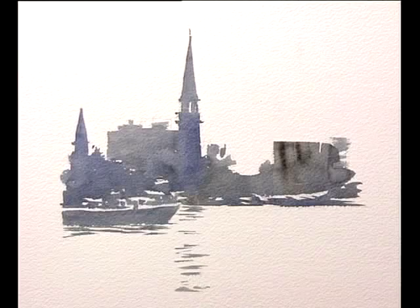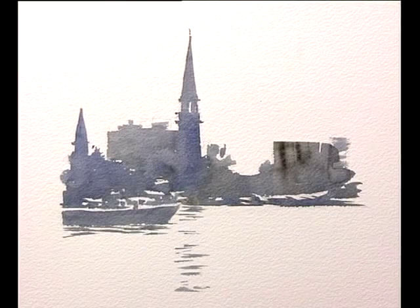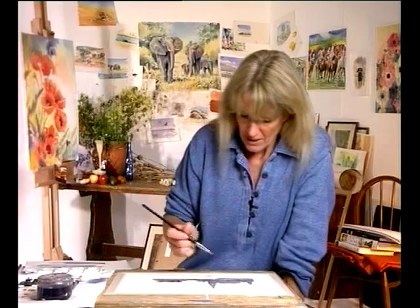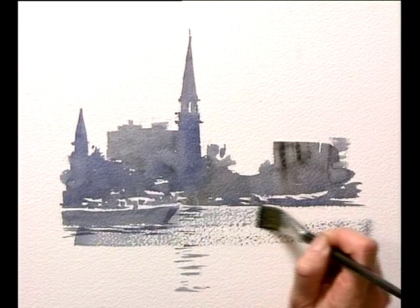Another way of reserving the white paper is to do it with the brushstroke itself, and that's particularly good for water. In this little sketch, I've already washed in the background, reserving the white paper so you can actually see what it is just from that one wash. Now I'm just going to lay the glittery water with a flat brush and take a little bit of the moisture off so that it breaks across the surface of the paper.